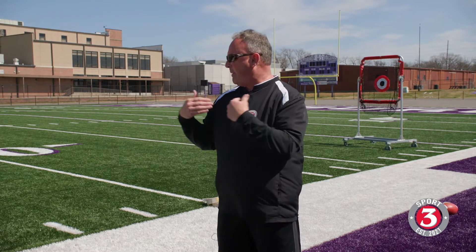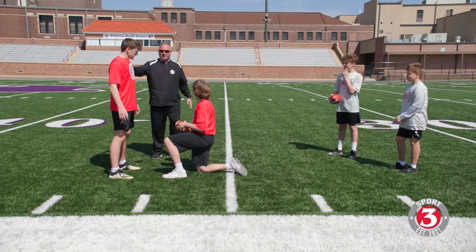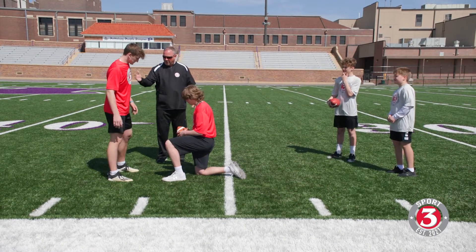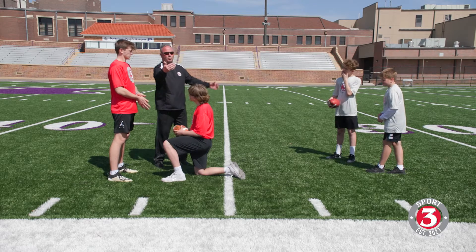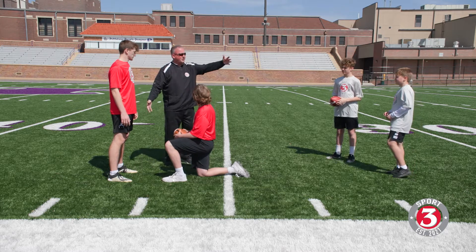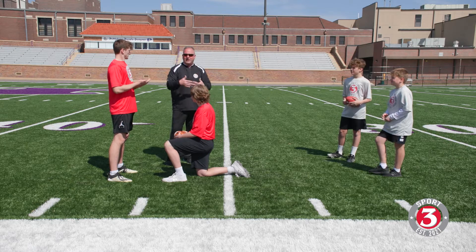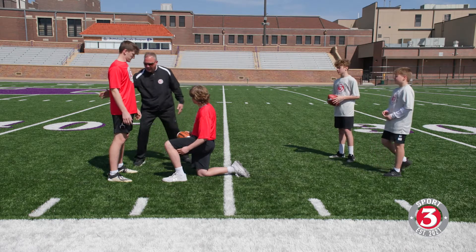The basis of this is what we look like under the center and having the ability to take a step and push off away from the center as he exits, so we can execute the play that we need to run. It's really important to me that we get in a good snap posture. I want Colin to look as athletic as possible, meanwhile being able to communicate with his coach or other players, or see what the defenders are doing — whatever process we have to get this play run. He needs to be in a comfortable position.